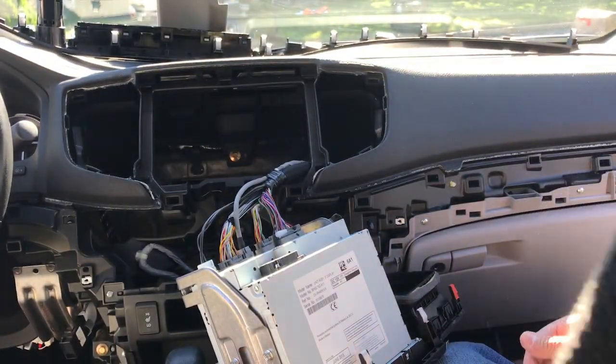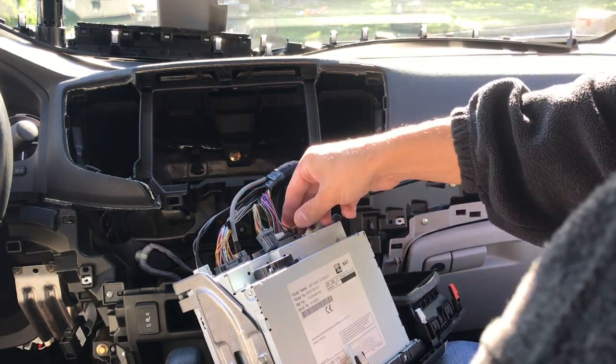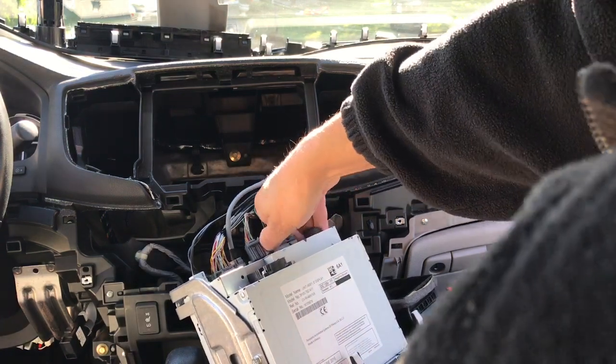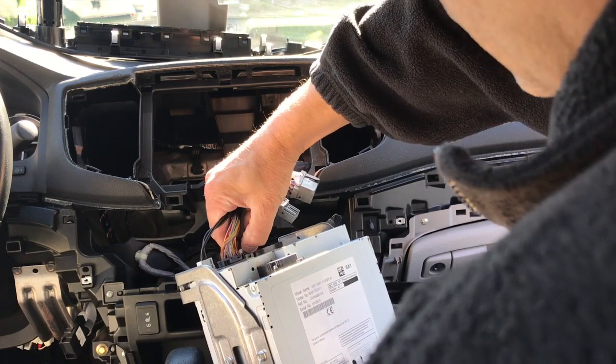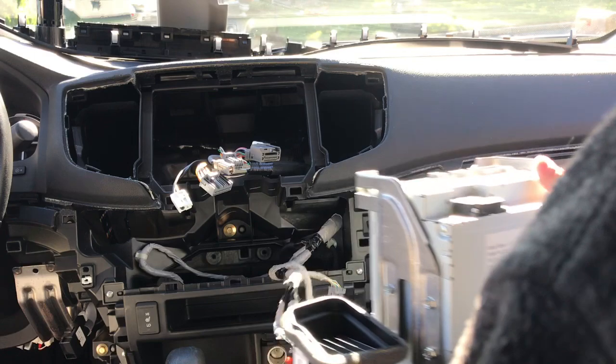On the back of the radio there are five harnesses. Just push the button and pull them out one at a time. This one has a little lever you have to flip it. Push-pull, that one's on the side.